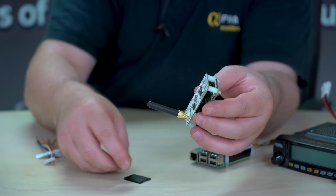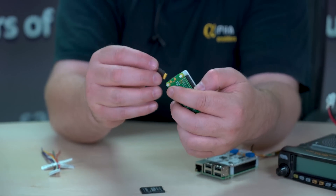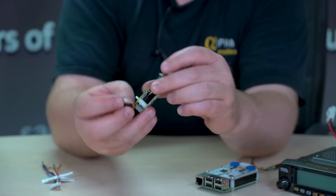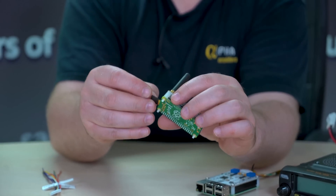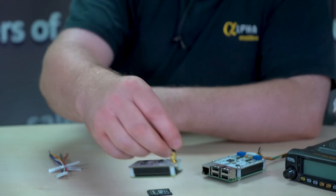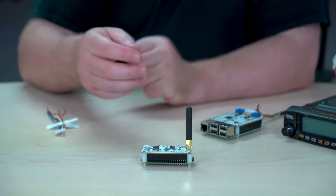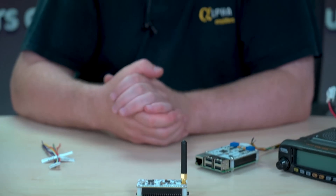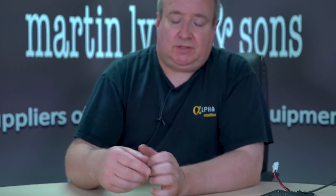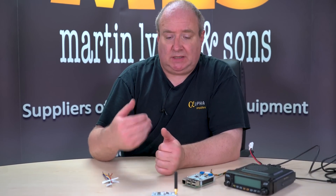Take the card that we've actually given you here with the pre-installed Pi Star software on, and that simply plugs into the Pi Zero like so. Then you just provide a standard USB power source with the mini USB.